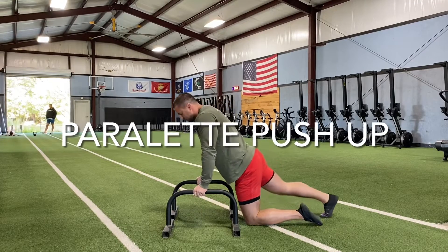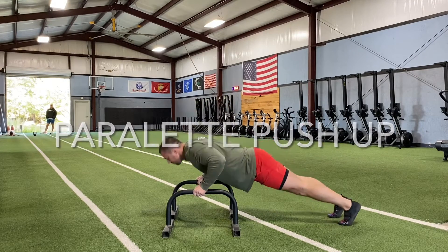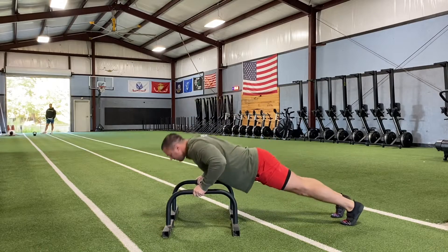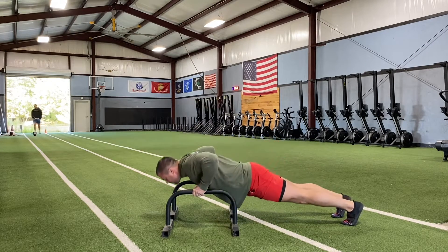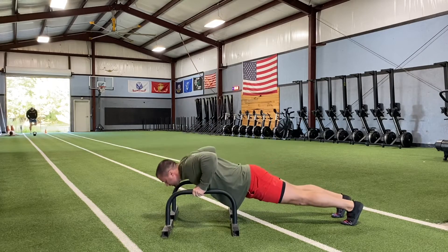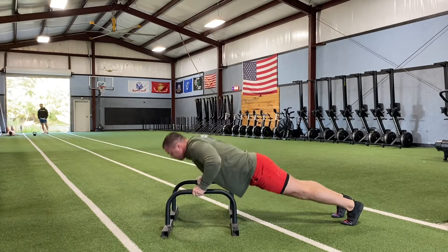This is a parallette push-up. I have the parallettes approximately shoulder width apart and I'm tucking my elbows back to about a 45 degree angle. Because I'm on the parallettes, I'm going to take advantage of that — I'm going to sink down a little bit lower and get a longer range of motion.